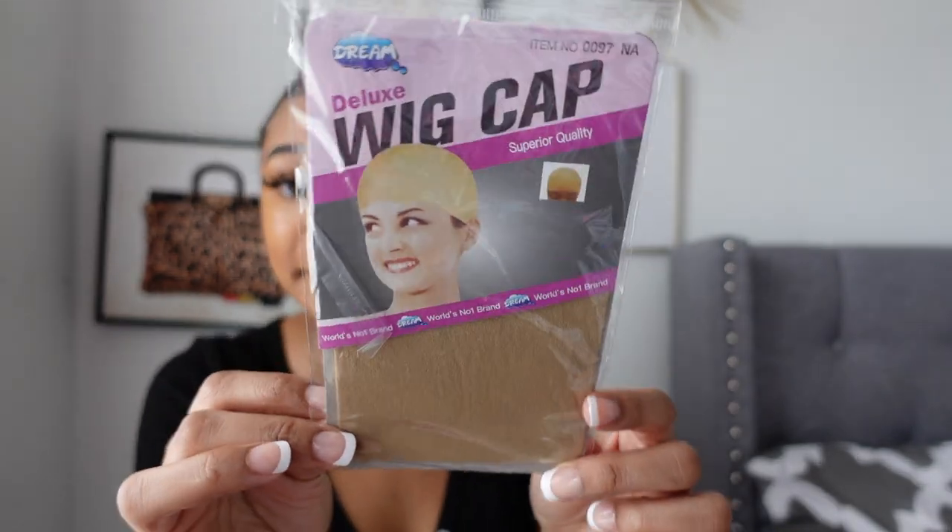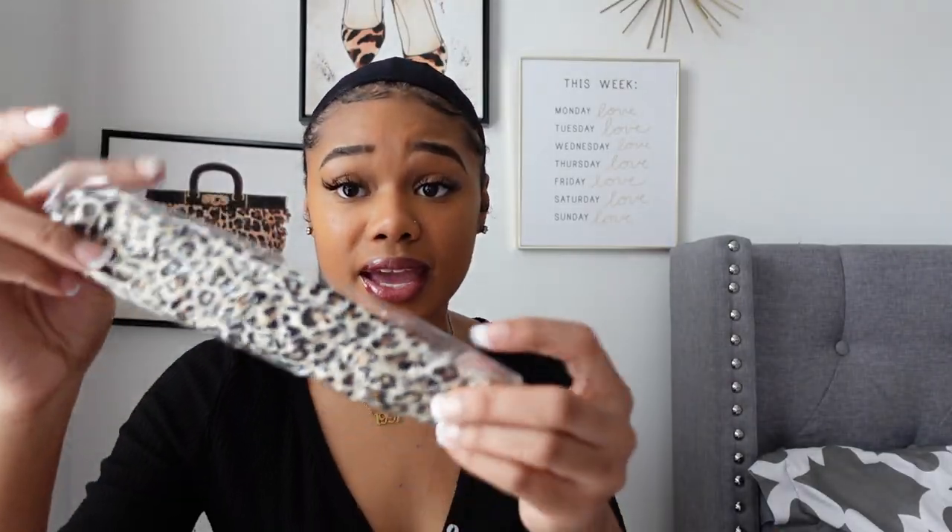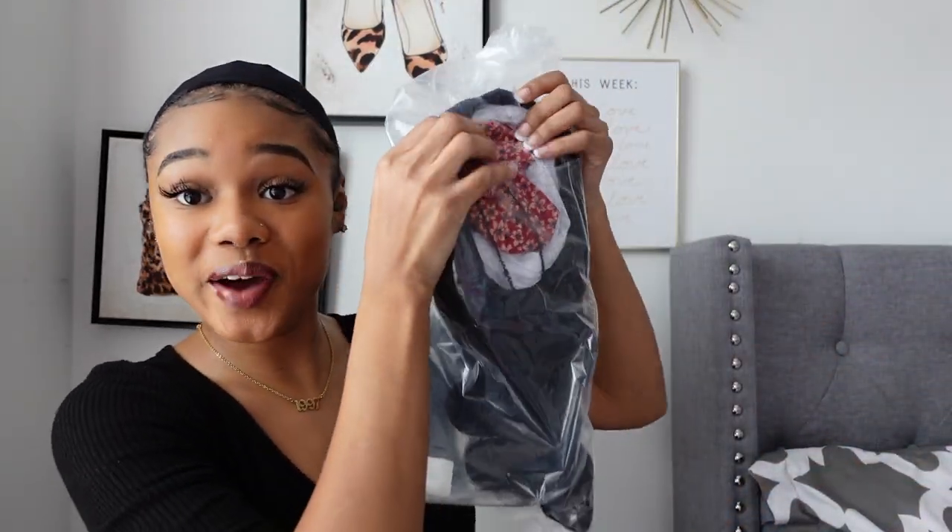In this box they gave me a wig cap — I already have one on, didn't even realize they put one in here. They also included a headband in cheetah print. You know I love a good cheetah! Then there's the cute little band and the wig itself.